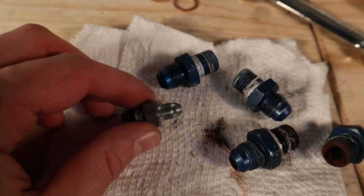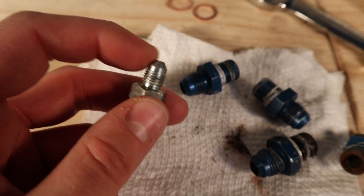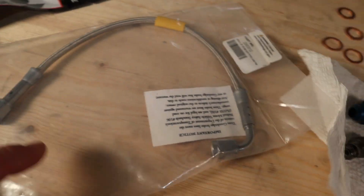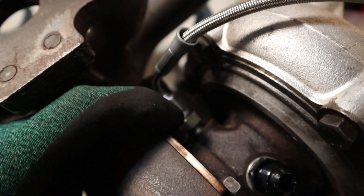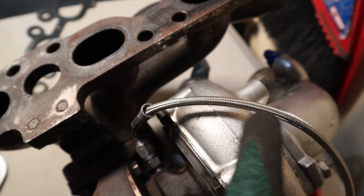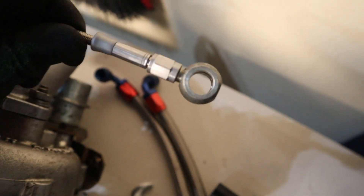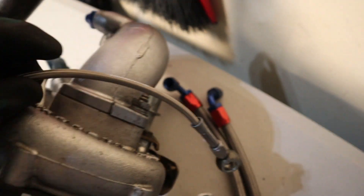Now we're going to move on to the oil feed line on the turbo. You've got the adapter here that takes it down to a dash three, and then what you're going to need is a 12-inch pre-made hose — it's dash three and it goes from a 90 to a straight. Threading the adapter right in there and then putting the 90-degree end onto that side, you're going to want to clock this hose so it's coming towards the cold side. There's going to be an M12 banjo bolt that goes on the block. Leave this fitting loose for now; once you have it onto the block you can tighten it down once it's in the correct orientation.